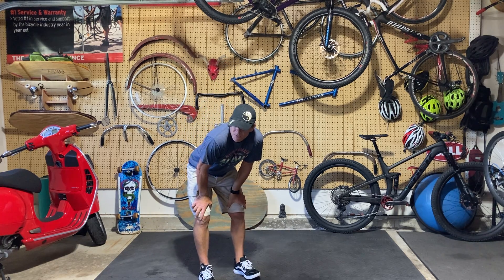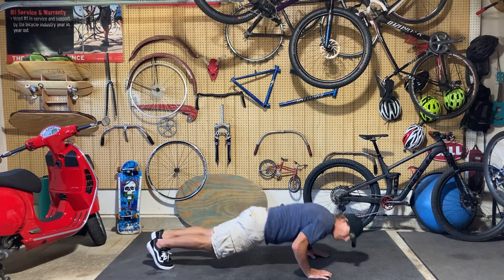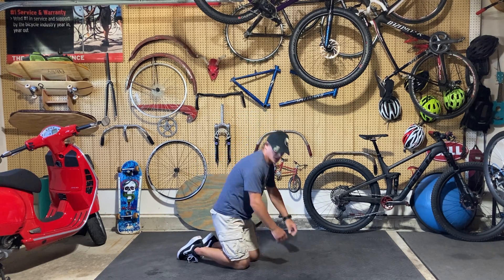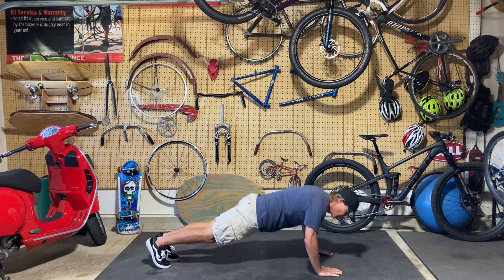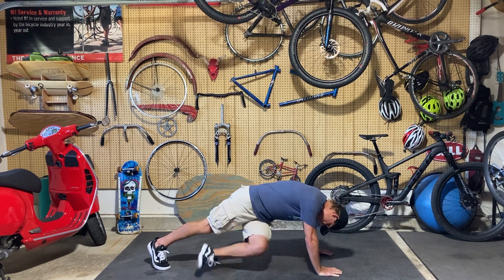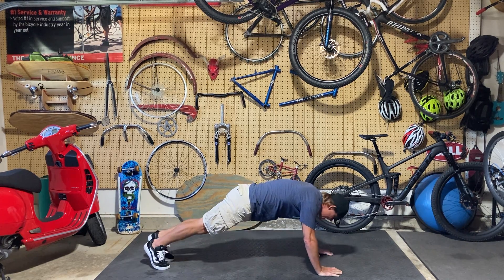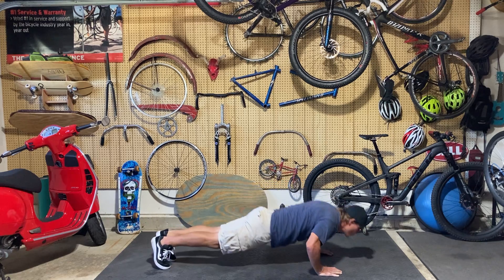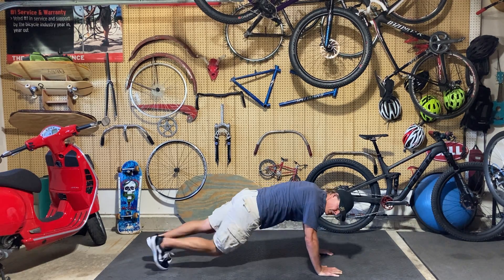Okay, we're going to do push-ups with the kick out — it's going to go like this. Here we go! Keep it up everyone. If you just want to do a modified push-up and not do the leg kick out, that's okay. Past 20 seconds, keep it up — five, four, three, two, one.